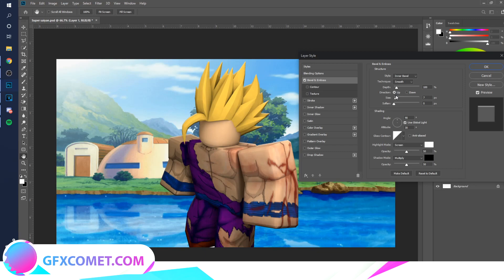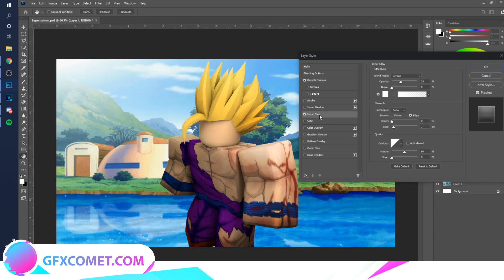First things first, I'm going to edit the render a little bit to make it more appealing. Right-click, Blending Options. I'm going to go to Bevel and Emboss, take the Highlight Mode and change it to Overlay. Same with the Shadow Mode. If you've seen my rim lights tutorial, you can add these effects and just change this to overlay.